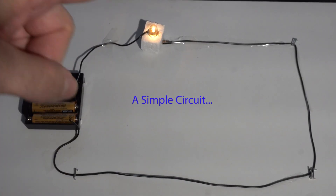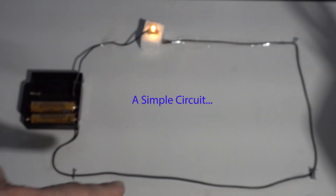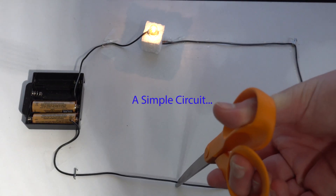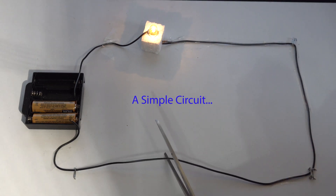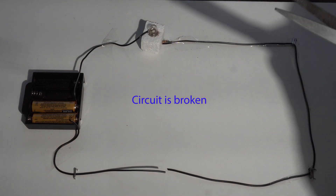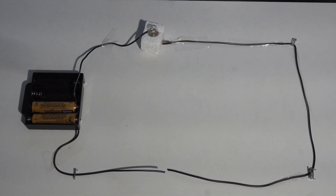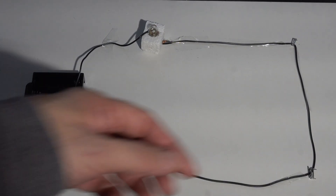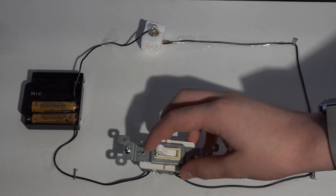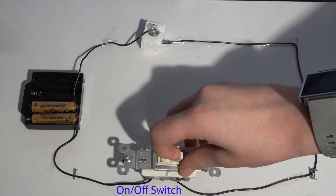Now if I hand you this pair of scissors and say to cut the wire, what do you think is going to happen? The bulb's going to go out. Yes, exactly — you've broken the circuit, disconnected the wire, so current stops flowing and the bulb turns off. In our house we don't go around disconnecting wires, we use a wall switch. Let's wire that into the circuit — it's just a lever that connects and disconnects those wires, leaving the light on or off.